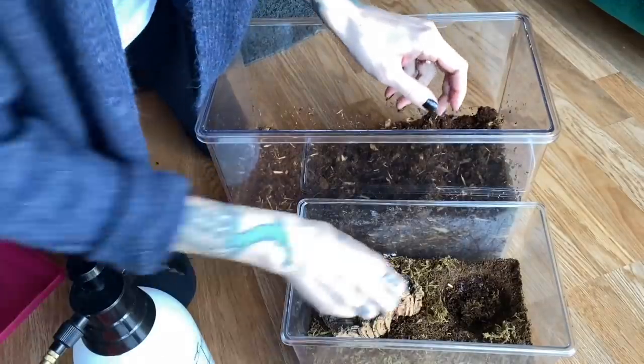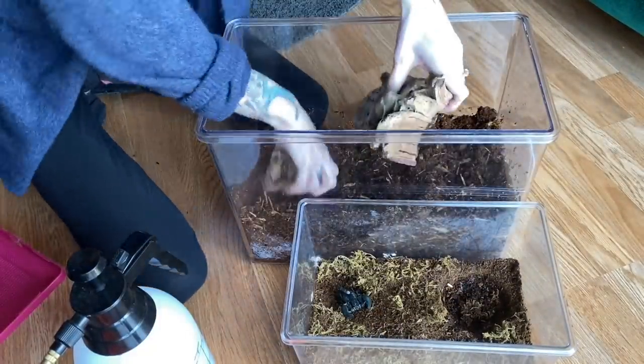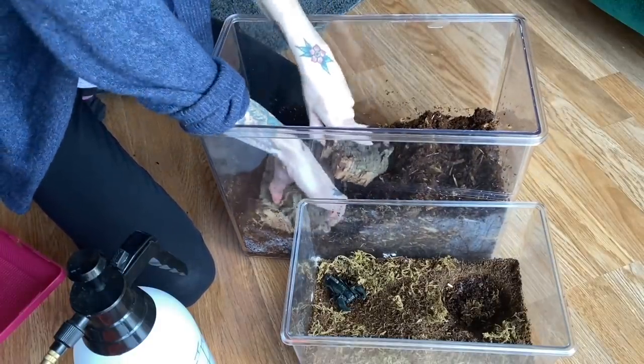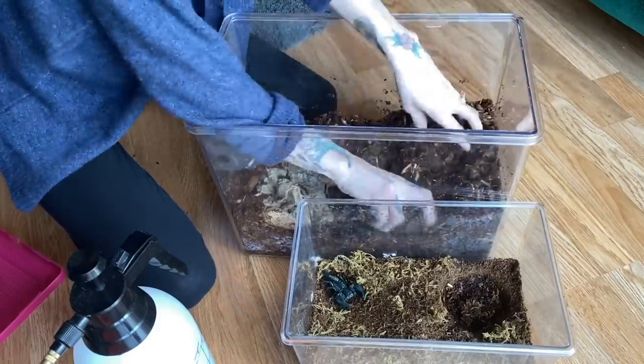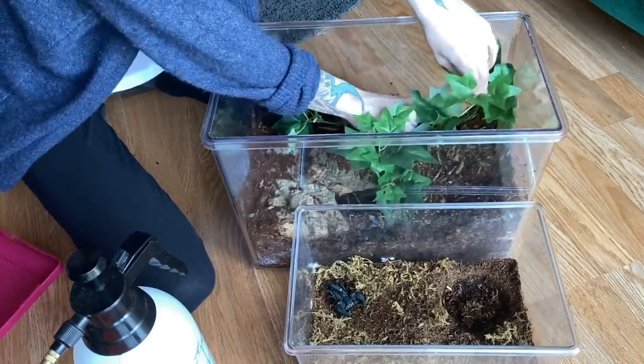I need to rinse out his bowl. Here he is. So I'm actually going to put a bunch of cork in here so that it can kind of crawl around more. And this gives them a really good hide. I think this will look awesome.